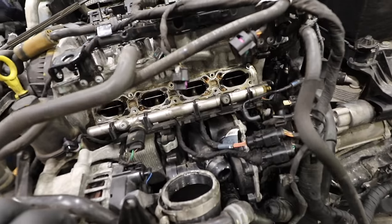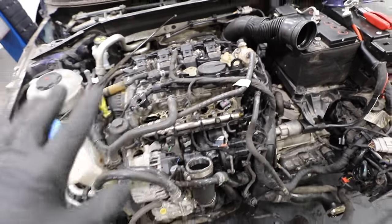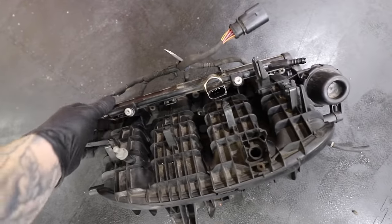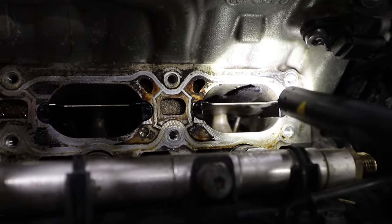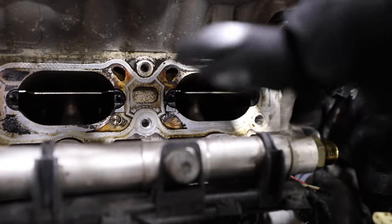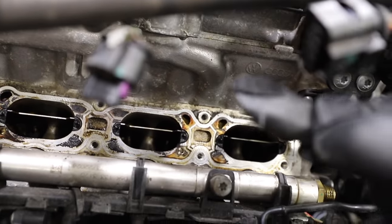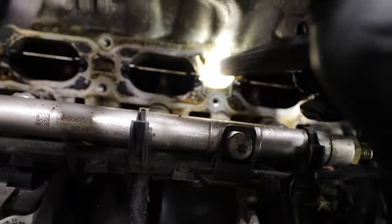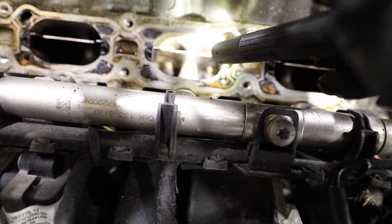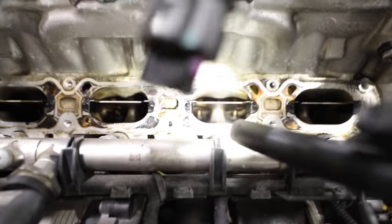Getting the inlet manifold off was more involved than expected — vacuum lines, fuel lines, and all sorts had to come off. With the manifold removed along with the fuel rail and injectors, we immediately spotted a piece of plastic sitting in one of the cylinders. It looks too big to have caused serious engine damage — it was just wedged in there — but it would have caused a noticeable power loss. Being a direct injection engine, we can also see significant carbon buildup on top of the valves.